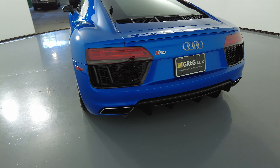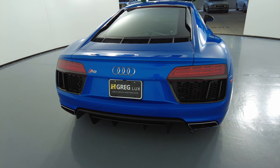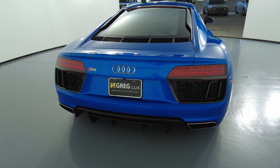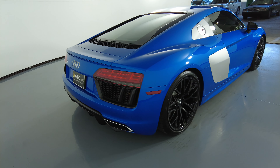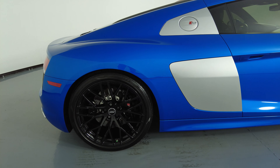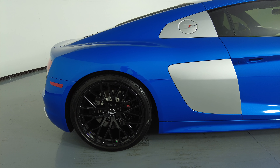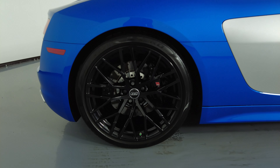Let's move on to the back of the car. Perfect — everything here is spotless, I'm not seeing a scratch on the back at all. Let's move on to the passenger quarter panel and wheel. This quarter panel looks perfect, no scratches, no dents, and the wheel has no curb rash.